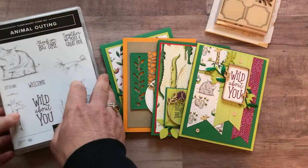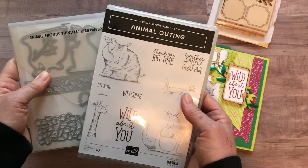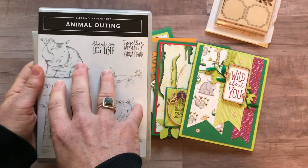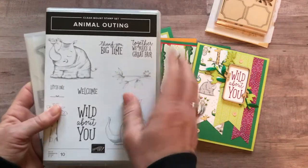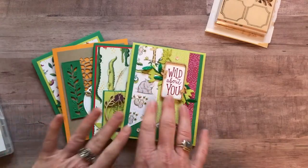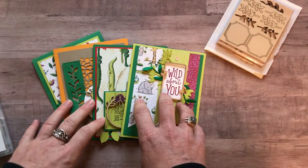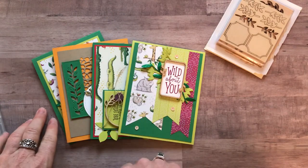Option number three is if you already have the Animal Outing Stamp Set and the Animal Friends thinlits. Make sure that you do have the stamp set because you can't do your stamping without it — I'm not allowed to do the stamping on the to-go kit. Option number three includes all four projects, two of each (eight total), plus the frames elements, a quarter pack of the Animal Expedition Designer Series paper, and the PDF tutorial. Option number three is $28.